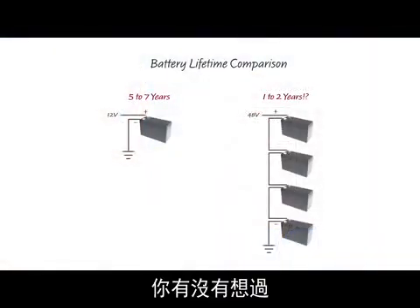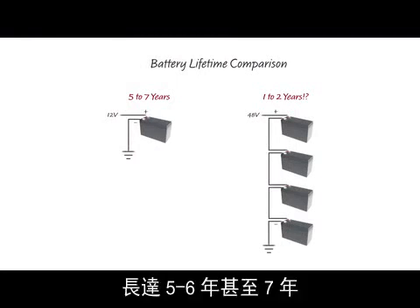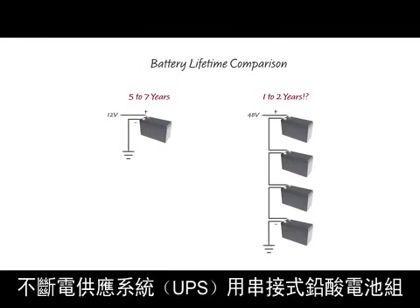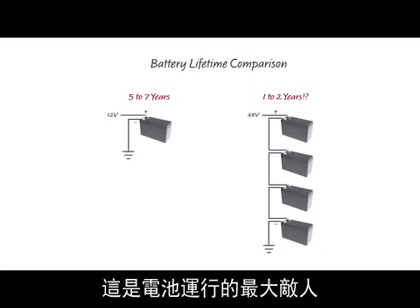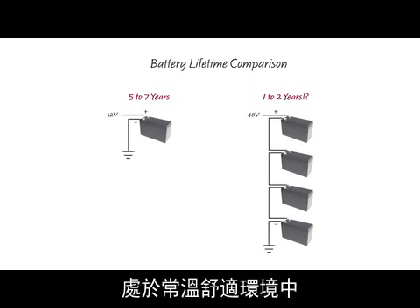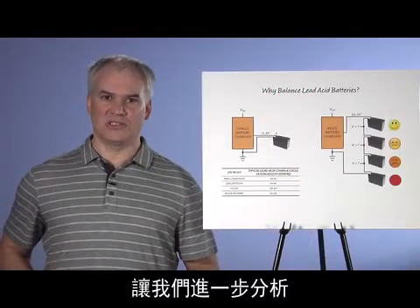Have you ever wondered why the single lead acid battery in your car lasts five, six, maybe seven years? But the series stack of lead acid batteries in your home or office uninterruptible power supply, or UPS, needs to be replaced every one to two years — and this is despite the fact that your car battery is subject to extremes of temperature and vibration, a battery's worst enemies, while your UPS sits quietly under your desk at a constant, cozy temperature, and is seldom called upon to service a load.